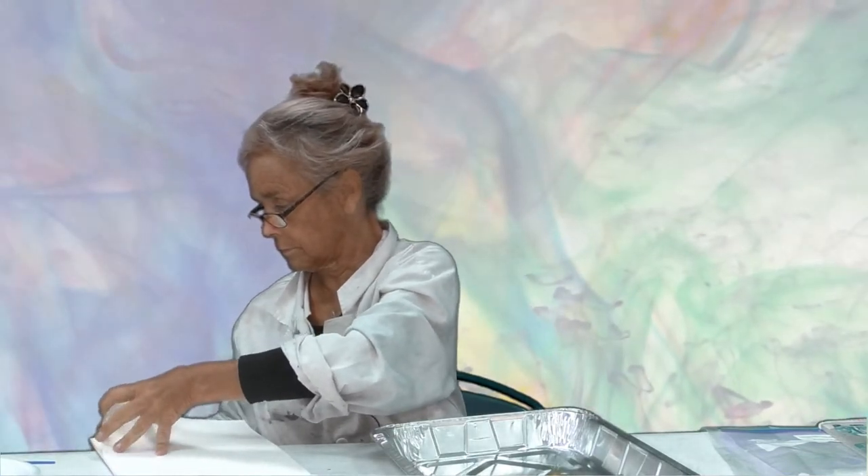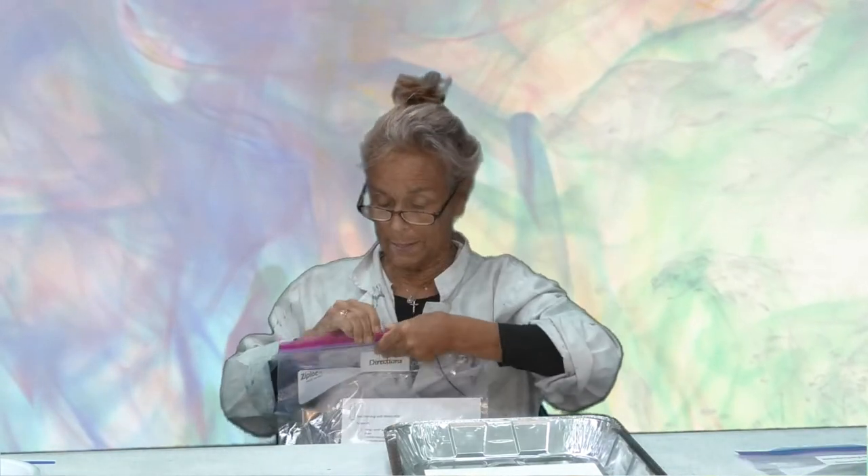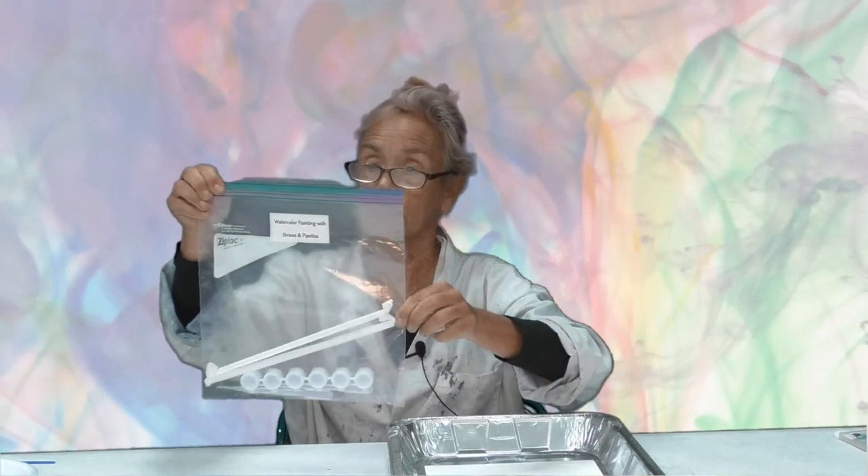You're also going to need a piece of watercolor paper. I'm going to put it in the tray. You're also going to need, in your direction bag, your directions for the second project, which is watercolor painting with straws and pipettes. So put that aside — you can refer back to it as you need to. And you will need your bag that says watercolor painting with straws and pipettes. It's got some supplies in here that we're going to use today.